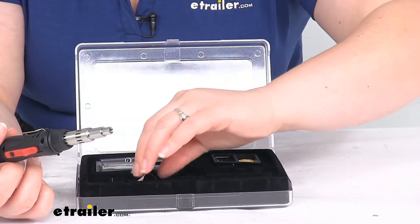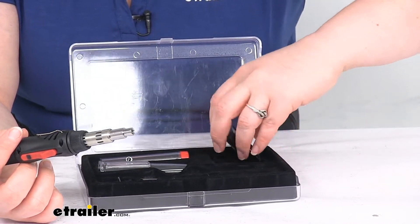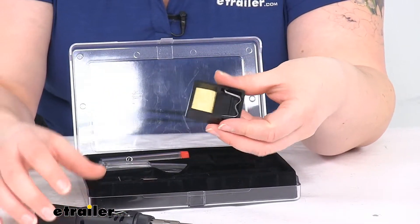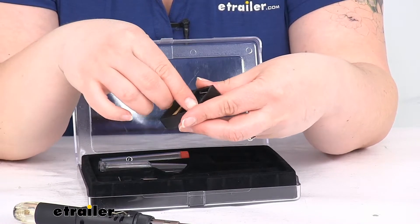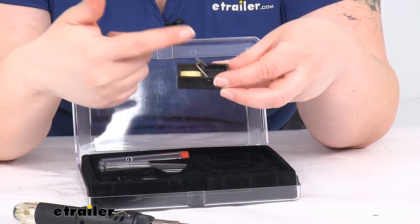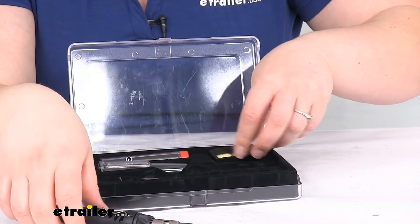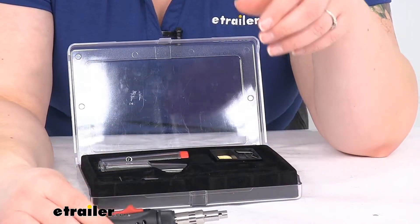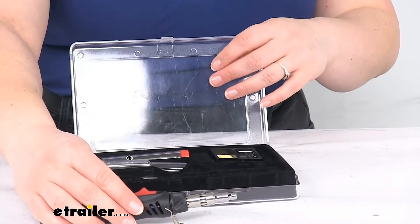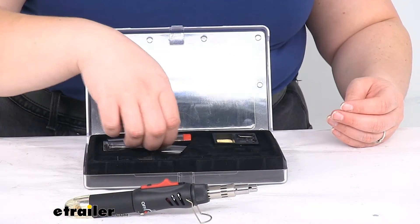You also get a stand with a little sponge, so you can dab some water on there and have a place to clean off your tip as you go so it doesn't get gunked up. You can also rest the tip there. It has a built-in kickstand, which is nice so that if you need to set it down quickly you don't have to worry about scorching the table or lighting anything on fire.